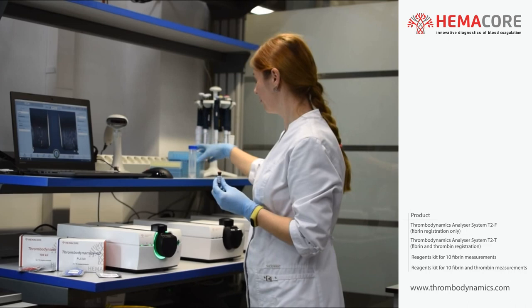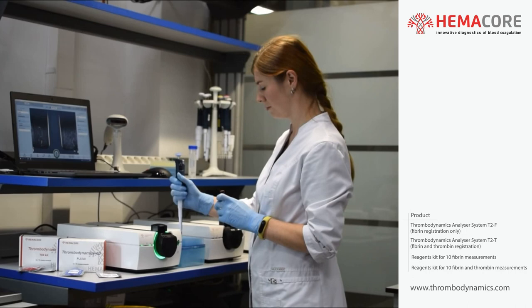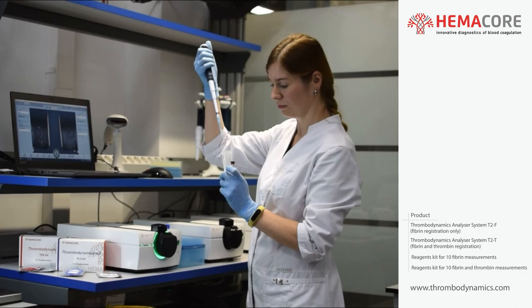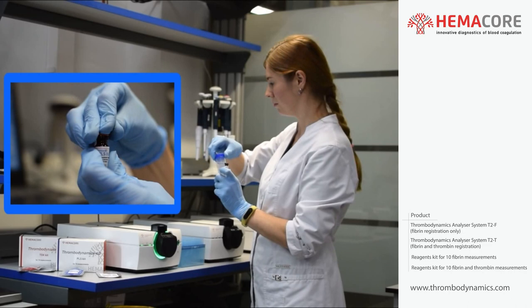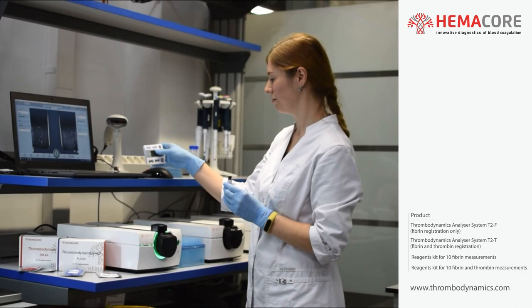Preparation of reagent PLS. Reagent PLS is a lyophilized suspension of phospholipid vesicles. To reconstitute the reagent PLS, distilled water should be utilized. Reconstituted reagent PLS can be stored at +4°C for 14 days. Using a pipette with disposable tips, add 300 µL of distilled water into the vial with reagent PLS. Do not allow freezing of the liquid reagent PLS during storage. Shake gently and dissolve the content of the vial for 5 minutes.